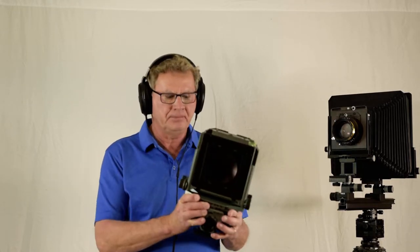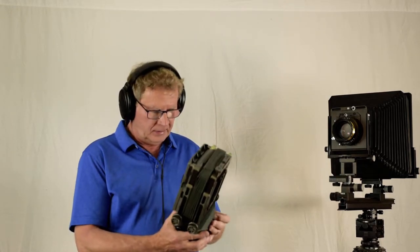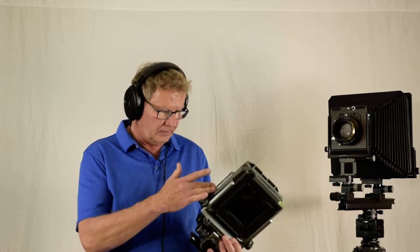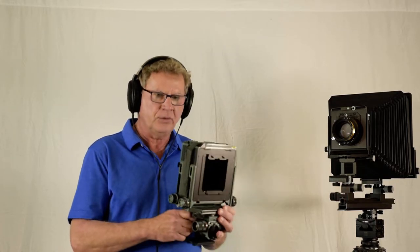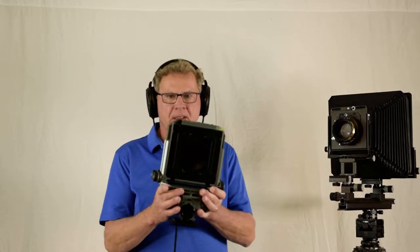What I use in the field all the time is the Toyo VX 125. It's an extremely well-designed camera — the movements are almost all geared: raise and fall, shift, swings. The focusing is butter smooth, the ground glass is super bright, it's made of metal, very well built, and it easily fits in a backpack. I shoot a lot of black and white and color slide with this one.